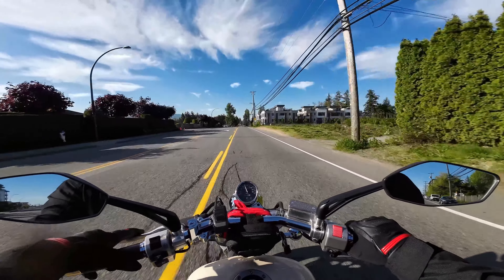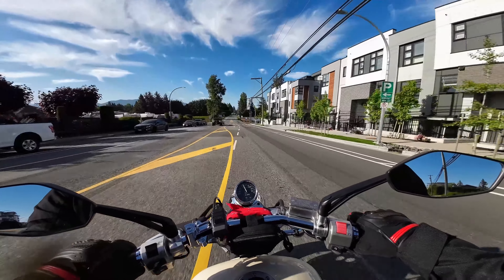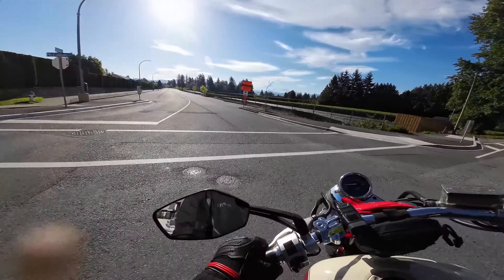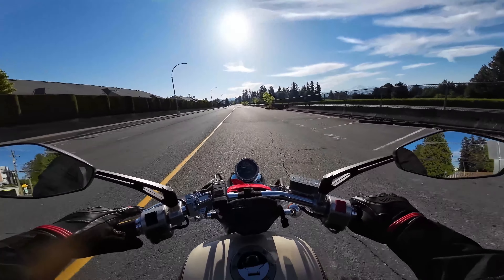It's honestly really amazing — the quality of this camera for the price point. For what you pay, you honestly can't beat it.